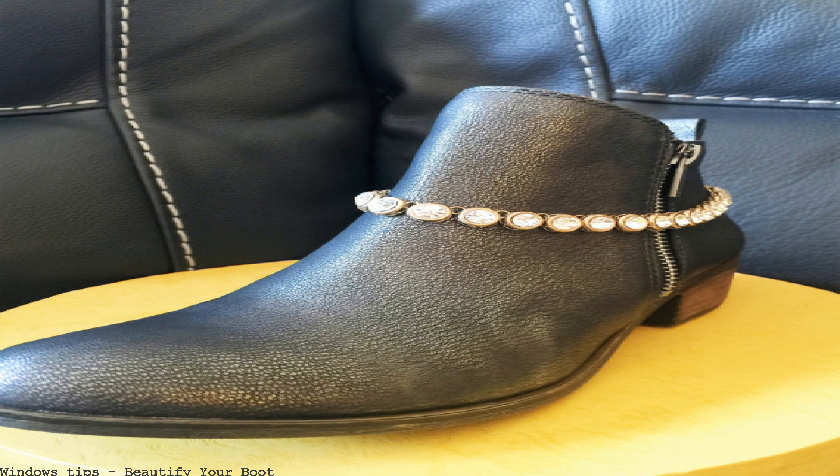How to decorate cowboy boots — romantic scarf. You can simply decorate your own cowboy boots with a strip of your preferred fabric. We recommend pink or lace. Everyone is going to be looking at that big walking boot you're wearing. Might as well have some fun with it — decorate it and make it fashionable.